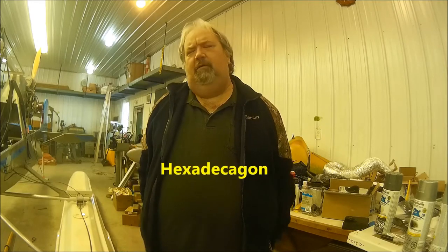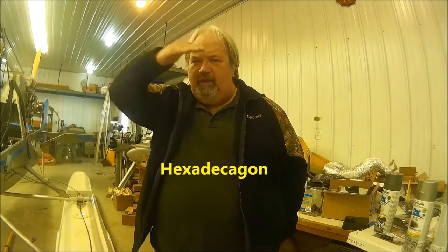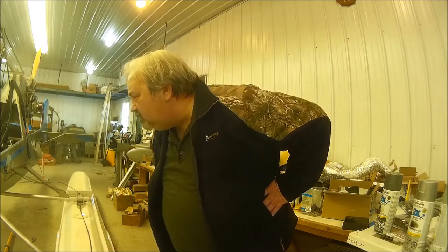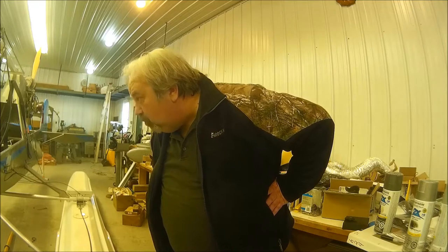Is that a septagon? I don't know. In the comments below, let me know what that is. I sure hope I'm not cutting my head off, because I'm still learning where the field of view of this camera is. It's pretty wide. And that paint is drying, and it is looking more and more like aluminum than it does gray.